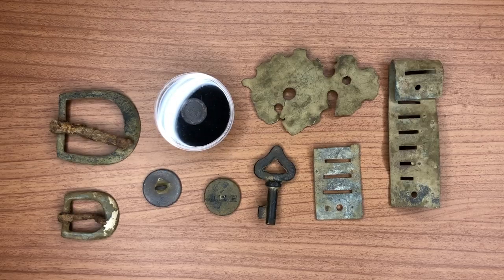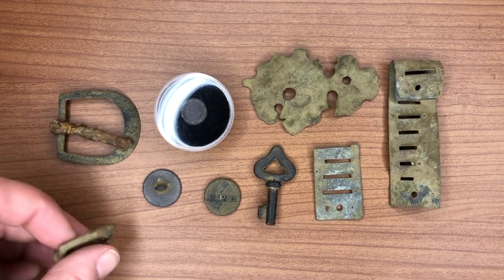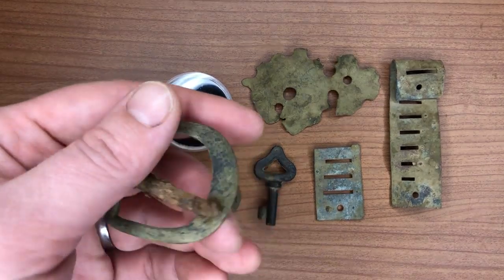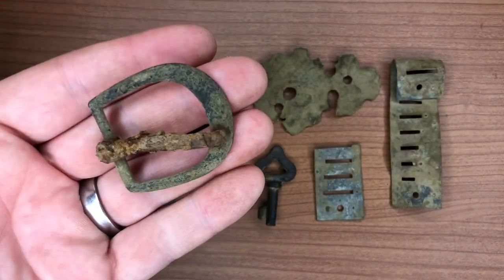Well everyone, it's time to hop into the wrap-up. I really hope you've enjoyed this week's episode, and if you have, make sure you hit that subscribe button and the notification bell so you're notified of each new upload. Let's take a look at what we found. We've got our two horse tack buckles — this one still has a little bit of silver plating left, so that's always nice to find. This one does not, but it's still fairly nice. Really nice patina on that.